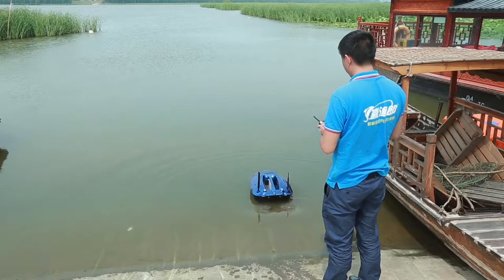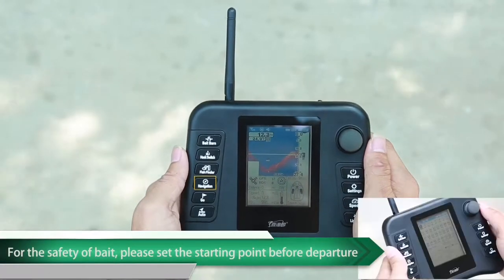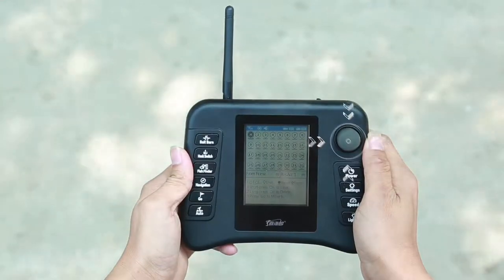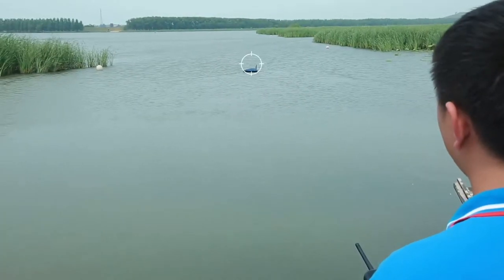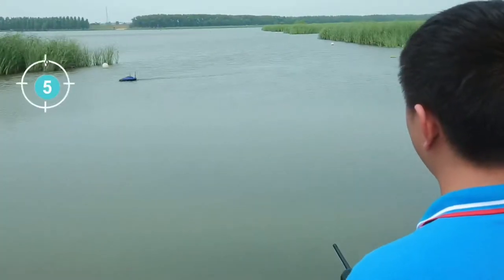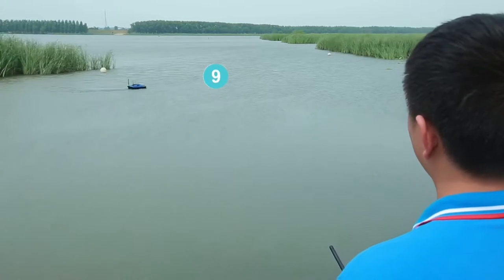Usually after confirming the GPS positioning, we put the bait bolt into the water. Make the bolt move forward to the shore 2-3 meters. Enter the GPS page and select the H point, then press the confirmation key to set this point as the starting point. After the bolt has reached any desired target point, enter the GPS page. Choose another unstored point and press the confirmation key to make the point change from blank to black, indicating that the point has been stored successfully.